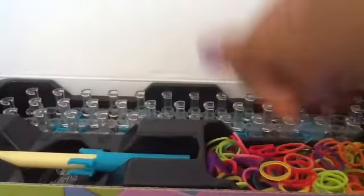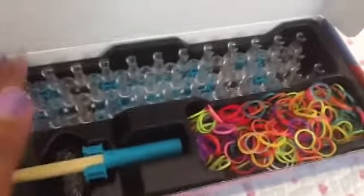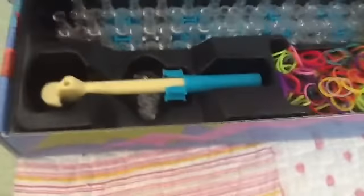They are completely latex free. I store the loom right over here — it fits like a glove right there. I also store my hook and my mini loom right over here, and I put my c-clips right there.